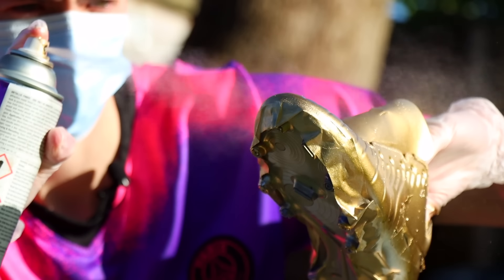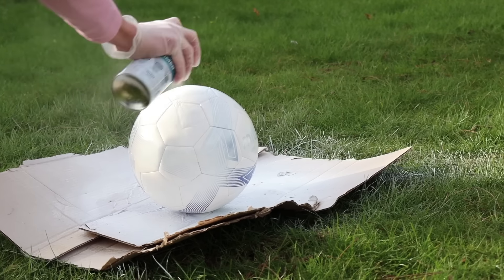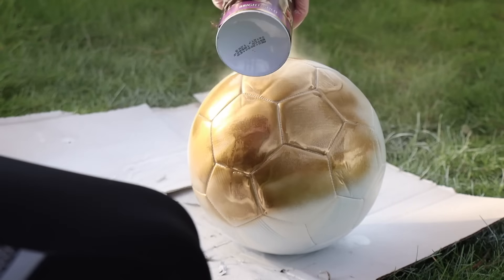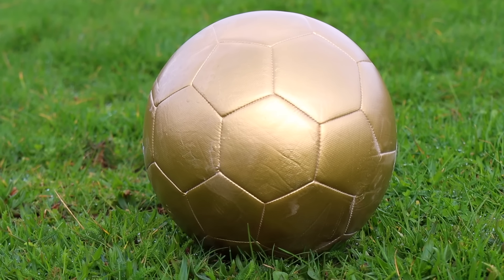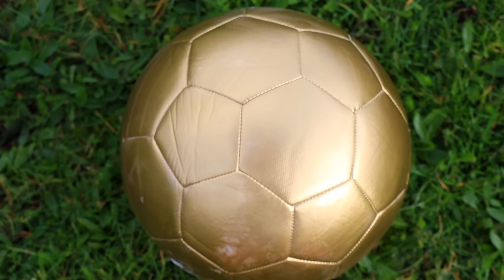Because the golden boots looked so good, I wanted to see if I could do the same with a gold football. First up I sprayed the ball with a white primer and then simply sprayed it gold. Now it's time for the pitch test with the golden football — we're going to see if it can last, and if I'm honest I don't think it's going to do as well as the golden boots.